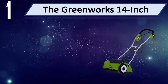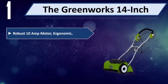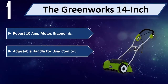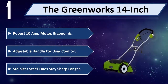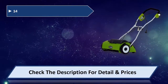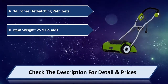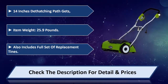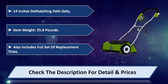Number 1: The GreenWorks 14-inch. Robust 10-amp motor. Ergonomic adjustable handle for user comfort. Stainless steel tines stay sharp longer. 14-inch detaching path. Item weight: 25.9 pounds. Also includes a full set of replacement tines. Please check the description for detail and price.